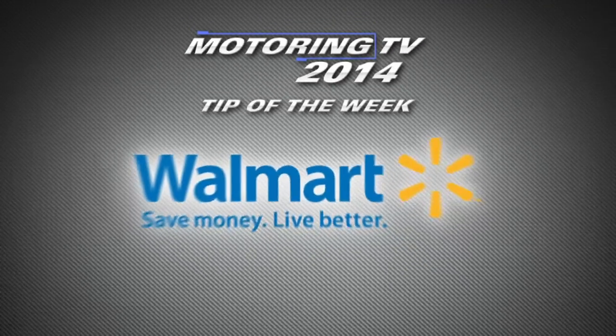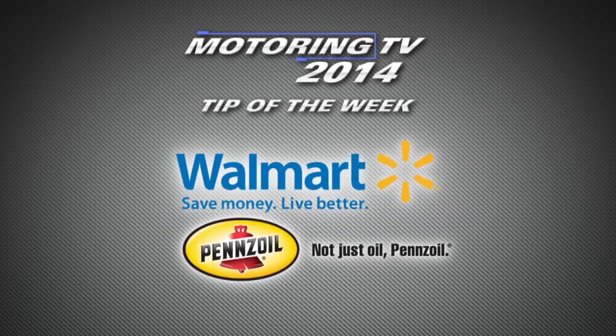The Motoring Tip of the Week is brought to you by Walmart, for everyday low prices on Pennzoil conventional and synthetic oils.